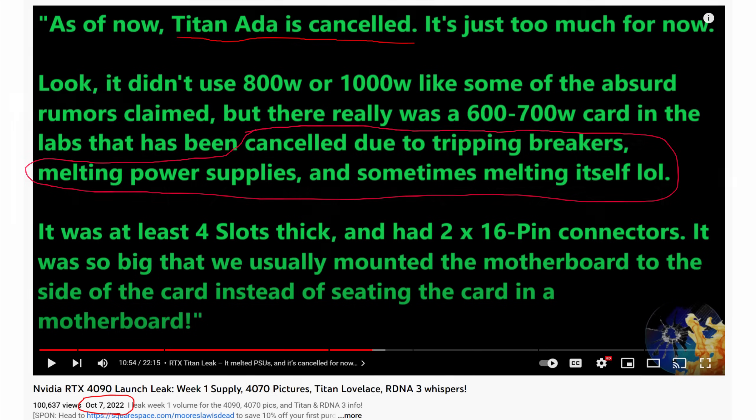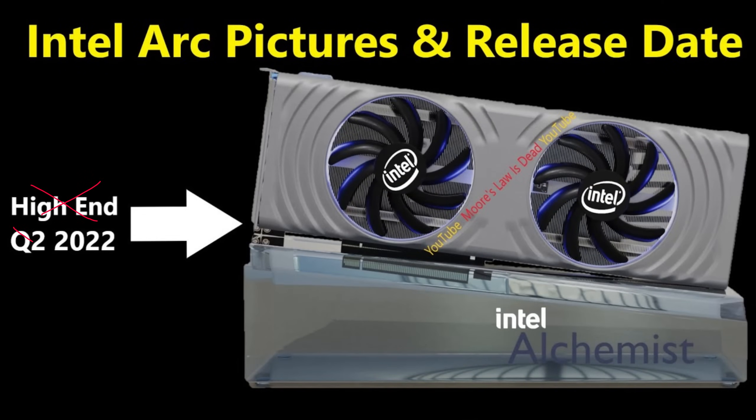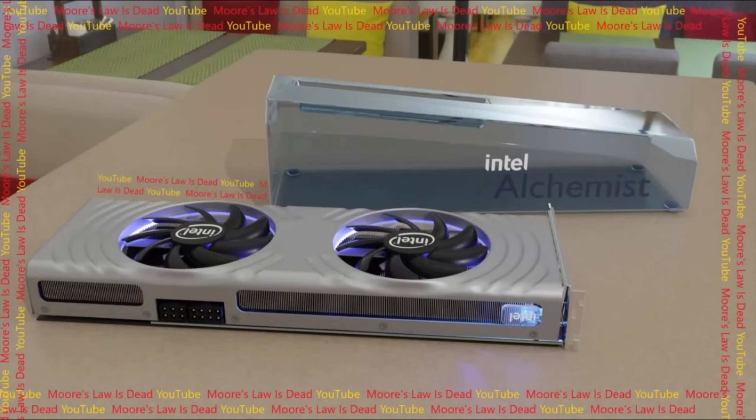The problem with showing you all what the 4070 cooler looked like was that, just like with Intel Xe last year, showing the raw pictures of this graphics card could have gotten a lot of sources in trouble. So again, just like what I did last year with Xe, I had a contributor renderer work with me to render what this graphics card looks like so that no sources get burned. There will be a few minor differences between what the actual Founder's Edition looks like and what I'm about to show you, but these are based on real pictures — the thing looks 99% like the real thing.